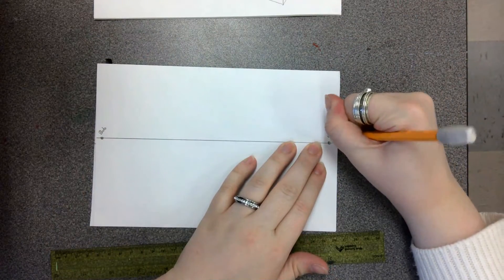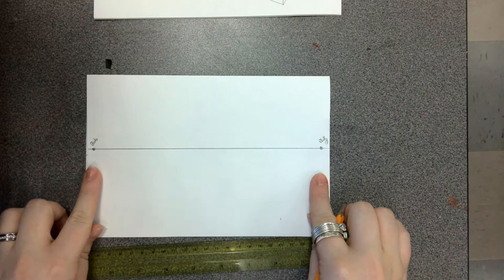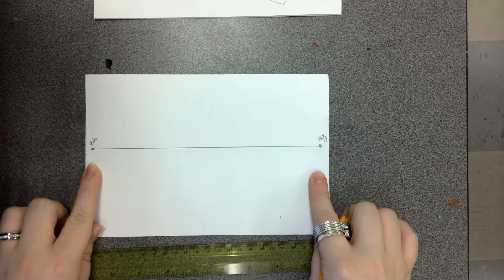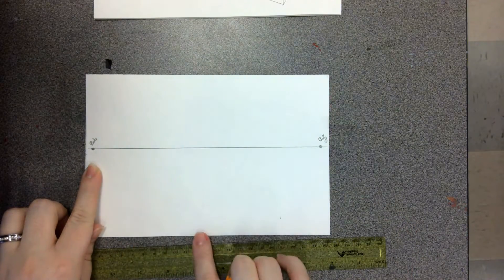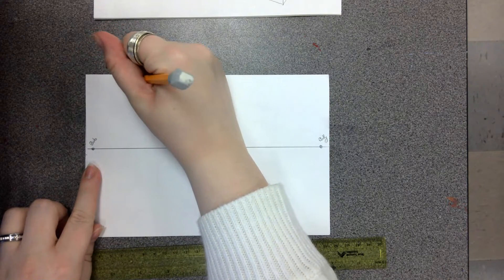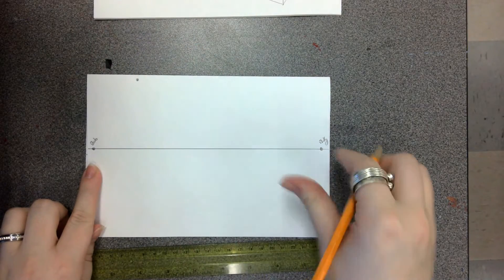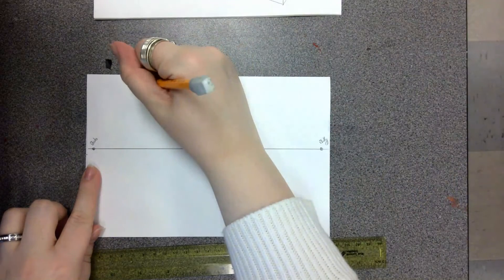This is just to help us remember which points to use, because it's going to get a little confusing when you add additional points. The next step is we have to make our third point. Depending on whether we put the point above or below the horizon line, it's going to change what type of perspective box we're making. We're going to put a point right at the very top of our paper on the left side, and name this one Andy.